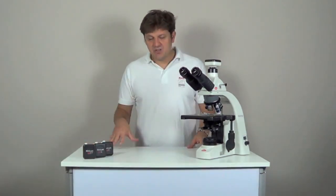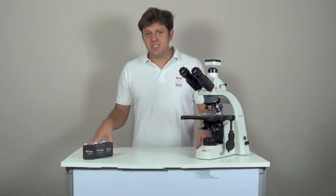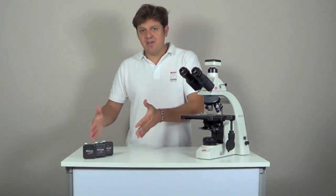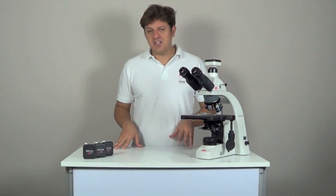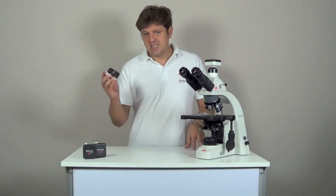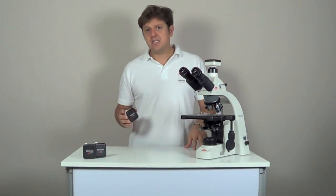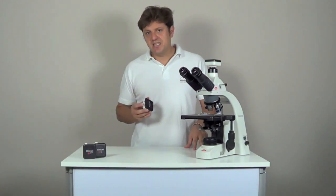Maticam 1SP has a resolution of 1.3 megapixels, more than twice as much as the Maticam 1. The advantage of this model is that most laptop screens also have a resolution of 1.3 megapixels, meaning the whole image is completely displayed on the screen. It is a very popular model in the education sector. Maticam 2 has a resolution of 2 megapixels, so in this group it is the camera that gives you most details.